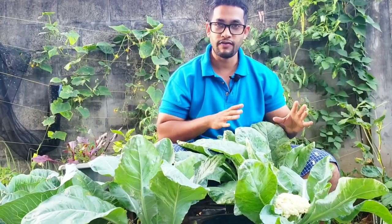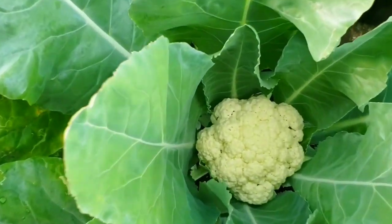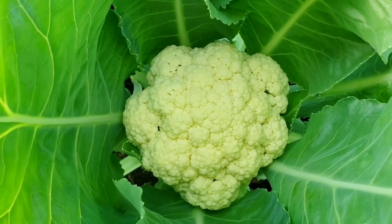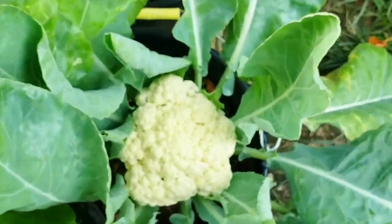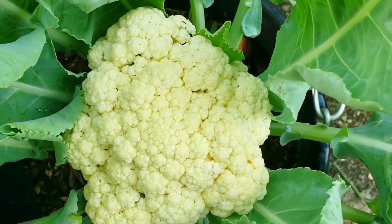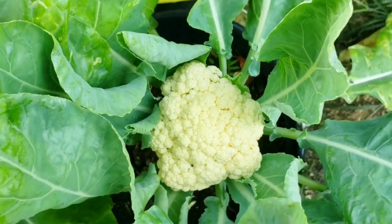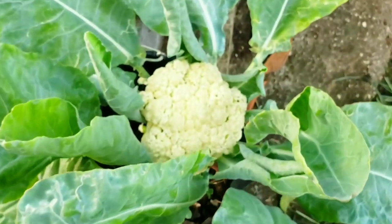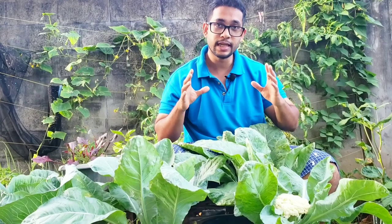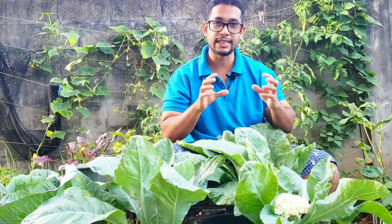Look at these cauliflower heads — you can see the difference. This one is young and the head is nice and tight. This one is getting bigger; the head is starting to separate slightly but is still nice and tight. And this one, which is what I'm going to harvest today, the head is now starting to separate. The absolute best time to harvest a cauliflower is when that head is nice and tight.